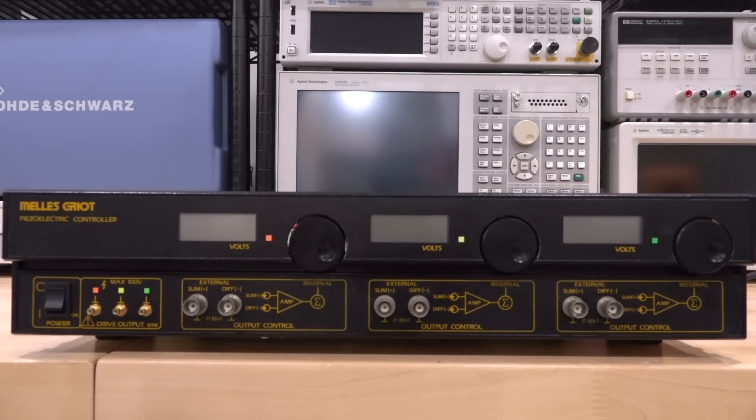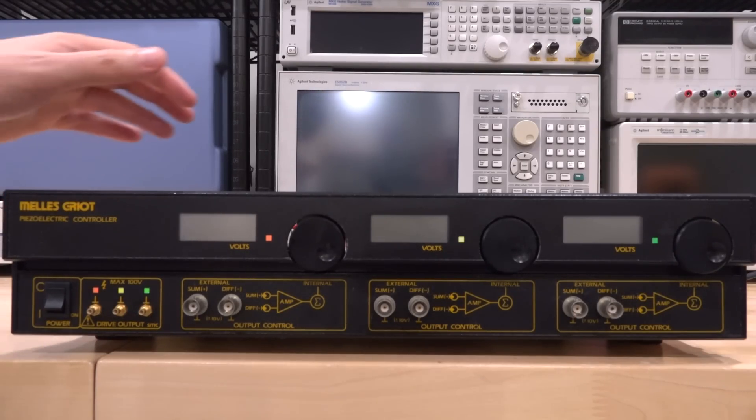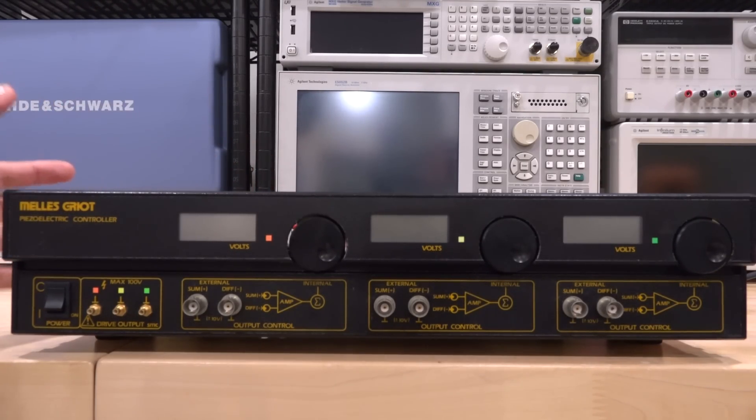Hi, welcome to the Noise Path. In this episode we're going to take a look at another instrument — this is actually a dumpster find. This is a Melles Griot piezoelectric controller. If you've never heard of this brand, Melles Griot is actually the name of two people; they make really specialized instruments for optics and physics.